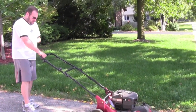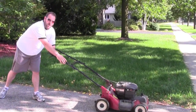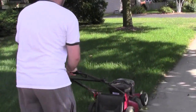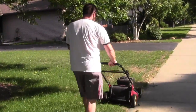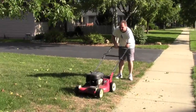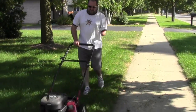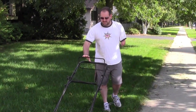Alright, gotta grab that thing, put my arm there, and then let's see if this even works. There you go.